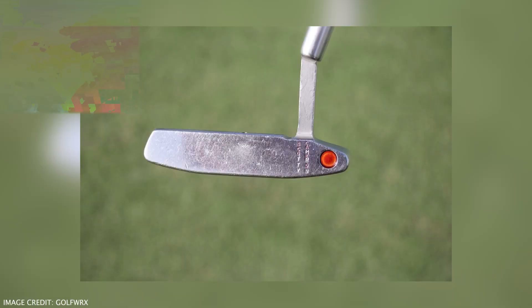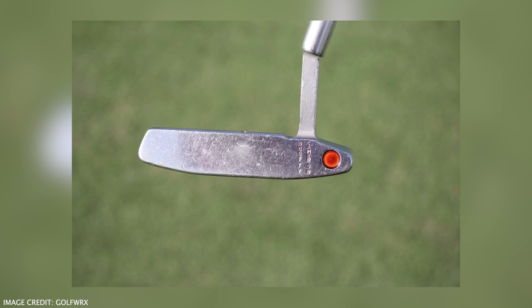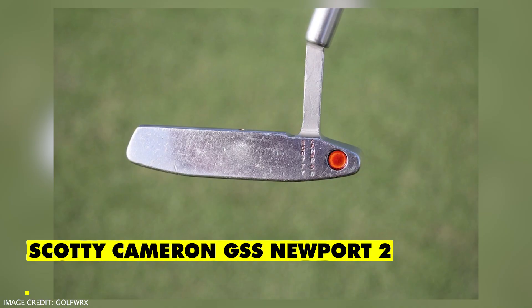Going on to his last club in the bag, you wouldn't be surprised to hear it is his trusty Scotty Cameron GSS Newport 2, that has been heavily used. There is a strike mark right in the middle of the face, and this is his trusty Scotty Cameron. I don't think he will ever change ever again. He had some instances where he would take it out of the bag, but this is the club for Tiger. We will see it in his bag for years to come, hopefully.